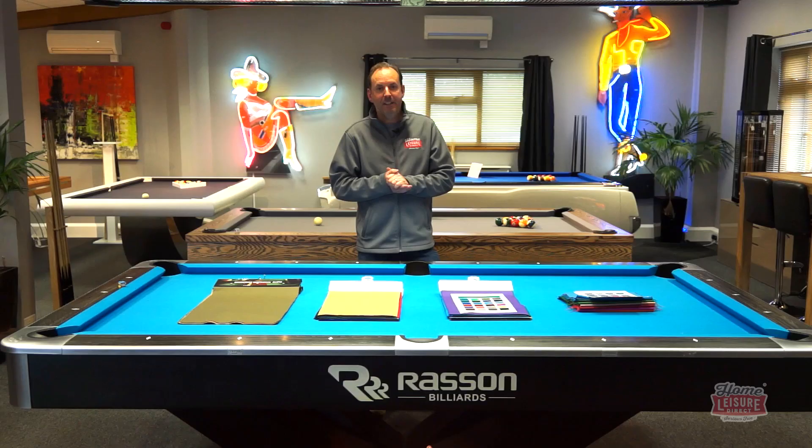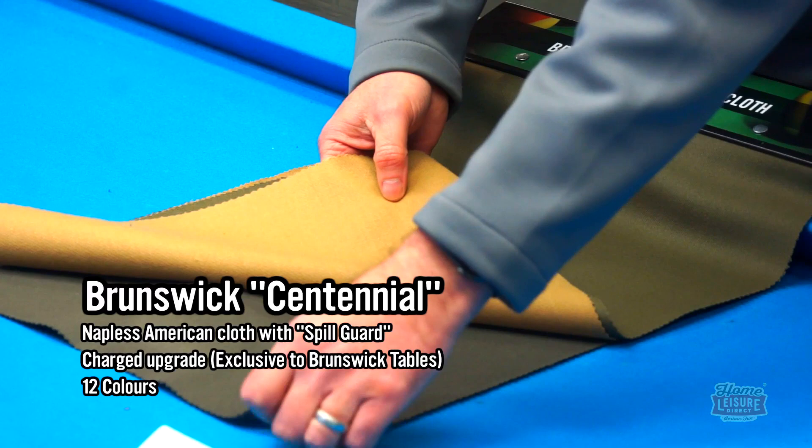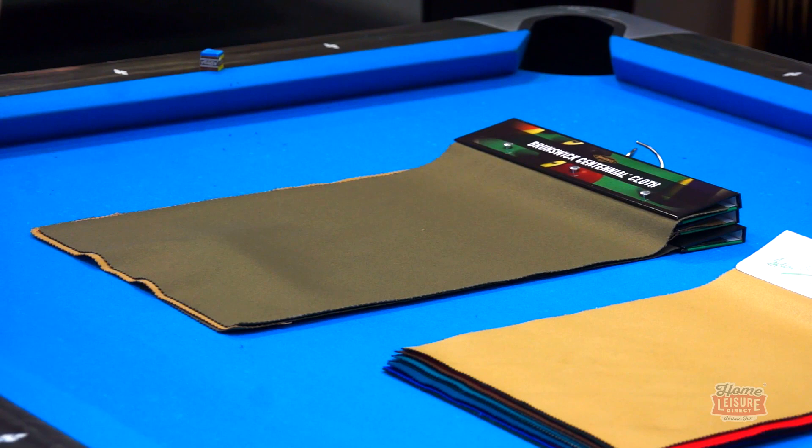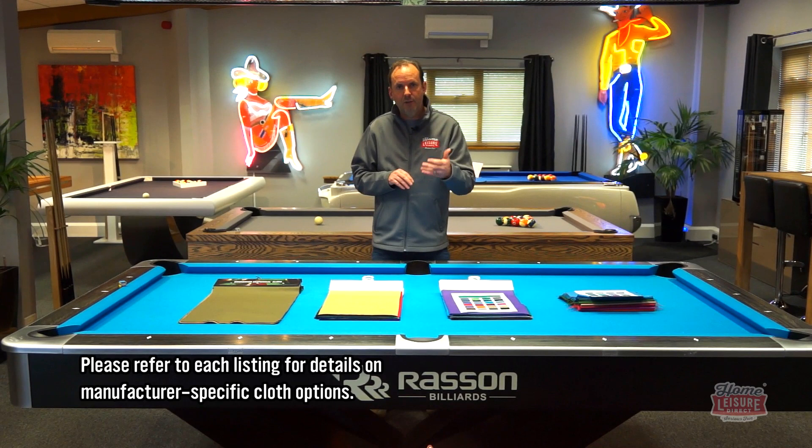On some tables from some manufacturers you actually get more choice. Take Brunswick for example — they do their own cloths, and you can see we've got them here. You can opt for either the Hainsworth Elite Pro or a Simonis cloth on those. The Centennial cloth is really good quality as you can see from the samples, so I would go for a Centennial if you're looking at that. Other manufacturers — some of the Sound tables for example — come with Atlas cloths. On each individual listing you'll see the details of the other cloths available, but we do fit either Hainsworth Elite Pro or Simonis to any of the tables we do, so if you want one of those we can arrange that.